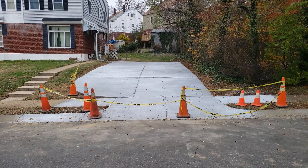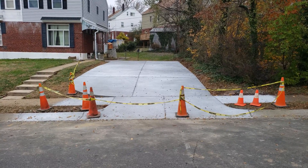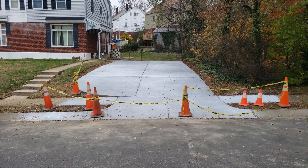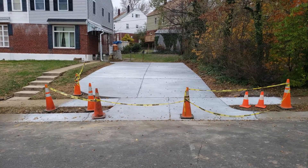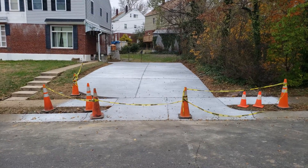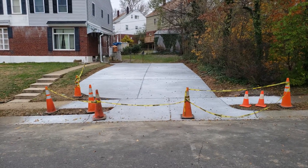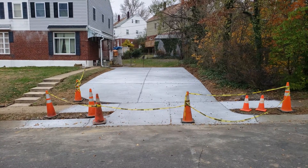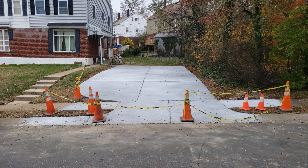This client had no driveway here, no curb cut. We came in, got the proper permitting through VDOT, and installed the driveway apron and then the nice big driveway behind. It's looking really good. Now we're getting closer to wintertime, so we put a curing compound on this — you might notice a slight bit of discoloration, but that will all cure out in about 30 days once the driveway sets up.